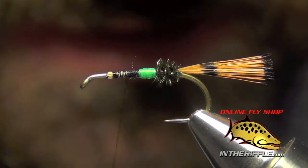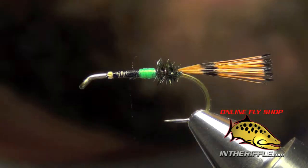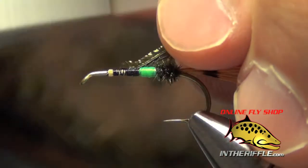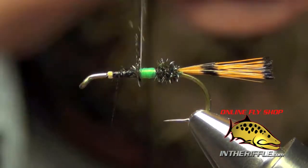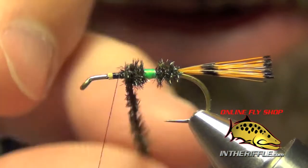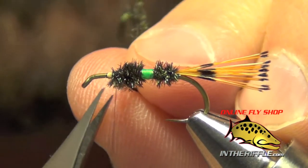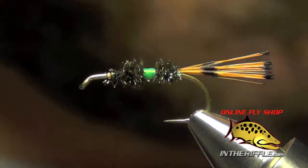The next thing to do is finish the rest of the body, and again we're going to use peacock herl. You can use two strands for this portion — I like the body to be a little bit bulkier than the butt end. This will also help prop up the wing when we start to tie it in. I'm going to tie these in right in front of the tag, then take my thread forward and stop about a quarter of the way from the eye of the hook. You definitely do not want to go too far forward on this fly — we still have the hackle and the wing to go. About two-thirds of the way is right.